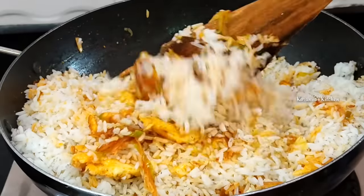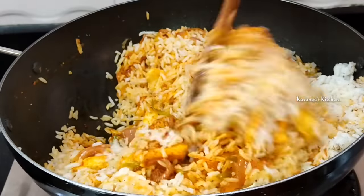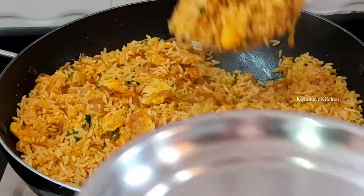Hi friends, welcome to Karanya's Kitchen. Today's video, I am going to try a lot of egg fried rice.